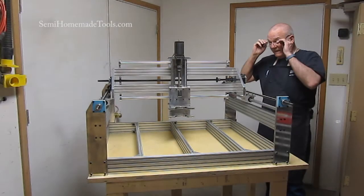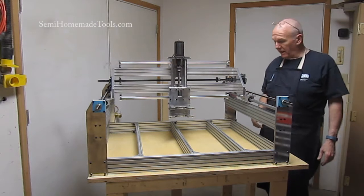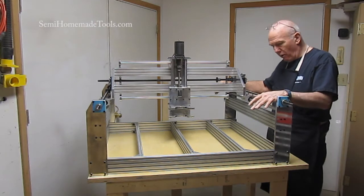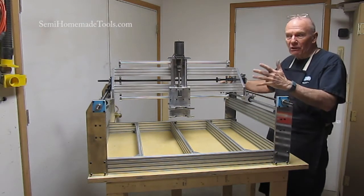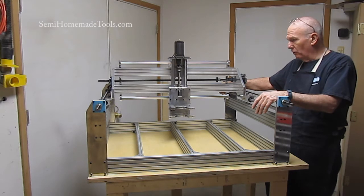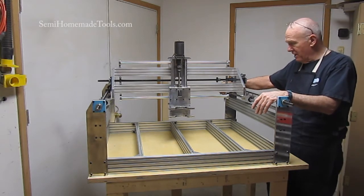This is Tim Weir with a video clip from SemiHomemadeTools.com. We did a separate time-lapse video of the build of the router system itself. We didn't do the live build simply because it was going to take a few hours and that would make it a pretty long and honestly rather boring video.